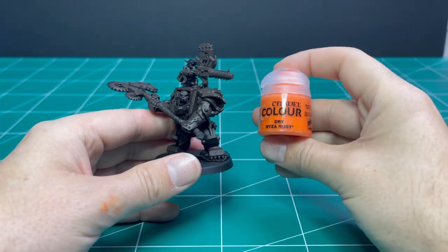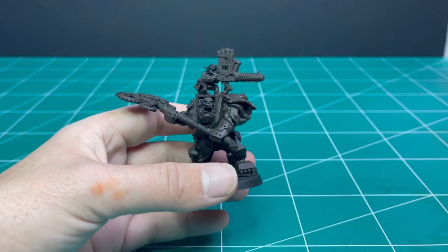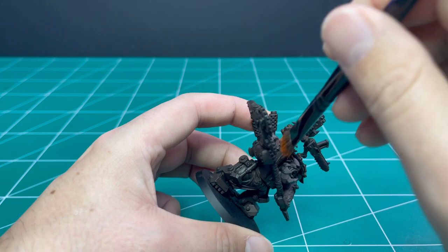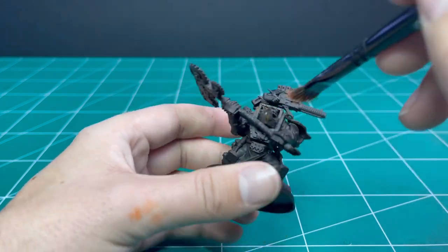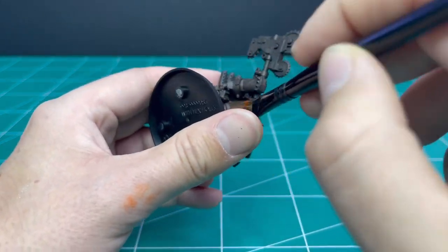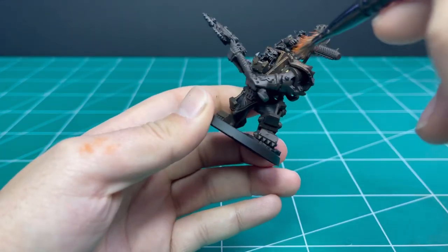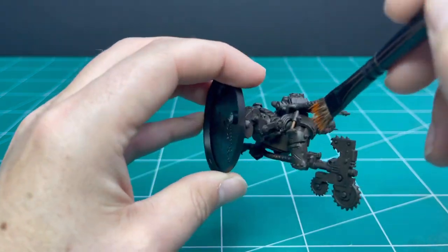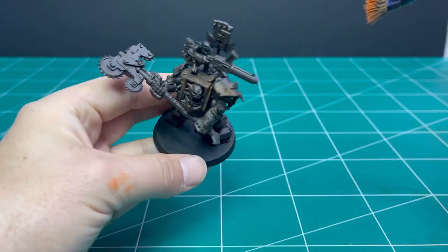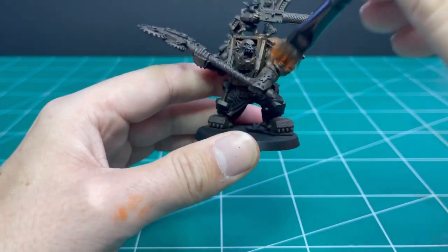From here we move on to Ryza Rust, which is a dry paint by Games Workshop designed to do the rust effect on miniatures. Like the previous step we are going to be stabbing it at the miniature — this is actually a stippling motion, so it's a lot lighter than the Rhinox Hide. Get about as much paint on the brush as if you were going to dry brush, then stab it at the armor panels leaving little traces of orange. You can add more orange to get the desired level of rust — it's a personal preference. Don't worry, the miniature isn't going to end up orange at the end.